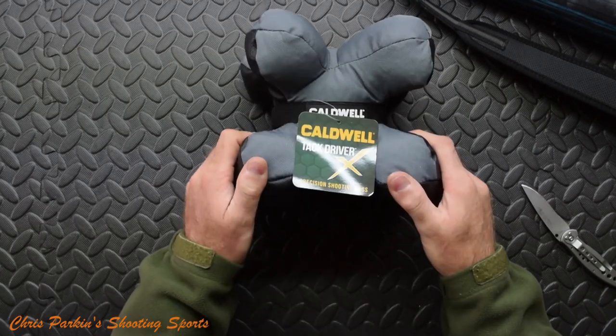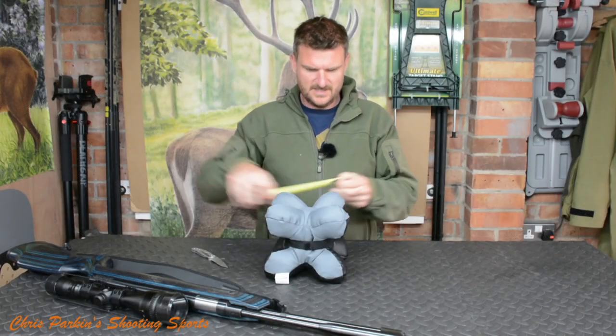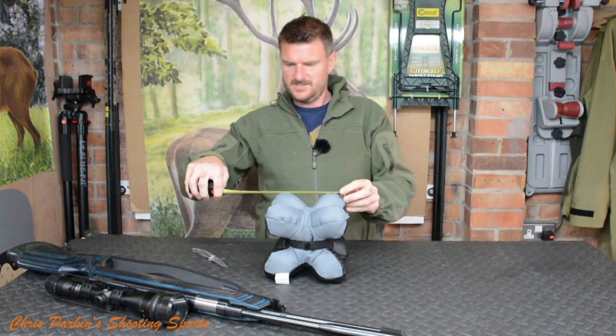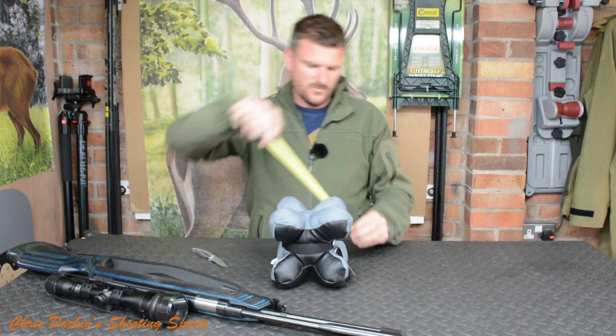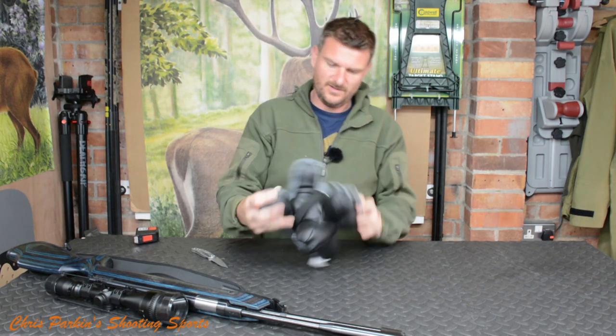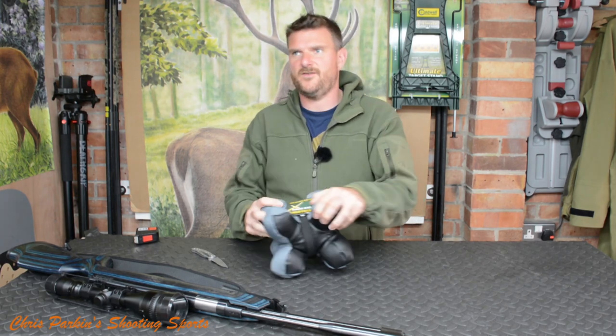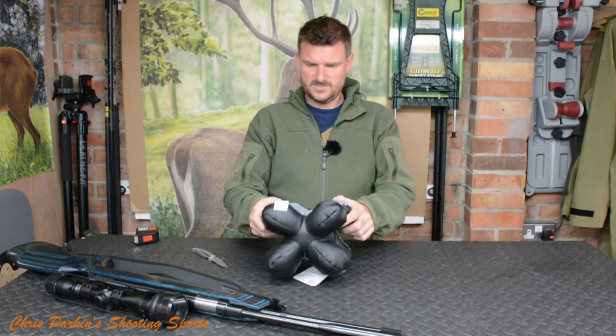It weighs in at 4.3 kilograms, which is quite a chunky beast, and dimensionally it's about 180 tall — thereabouts. Of course it's flexible, it'll bend about. These come pre-filled and this one is £67.14. Sportsman Gun Centre have sent me this.